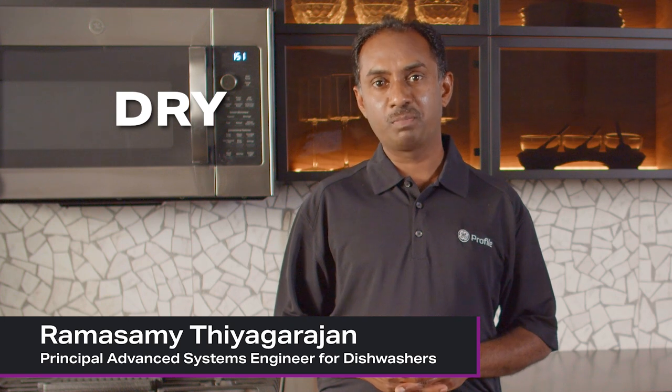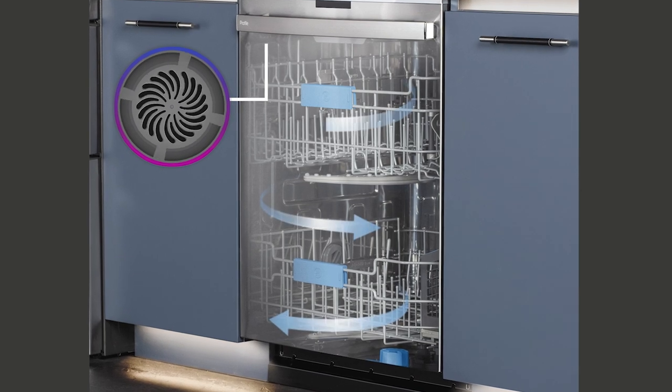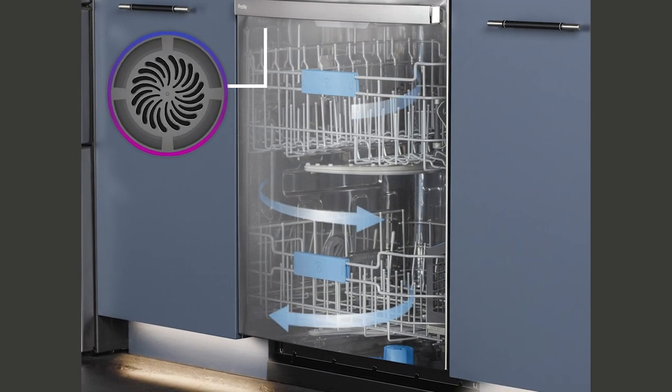Next, we keep the inside dry. The Ultra Fresh System continuously pulls air into the dishwasher. Our smart sensors engage a fan to refresh the interior, reducing moisture, which is one of the causes of odor in the dishwasher.